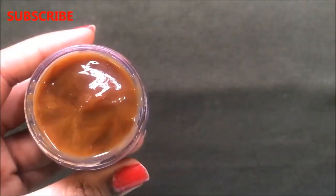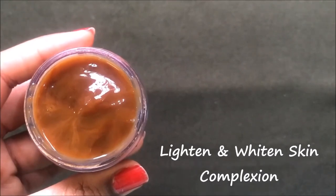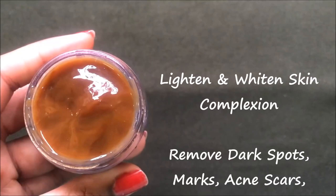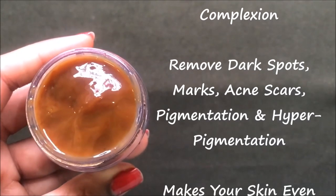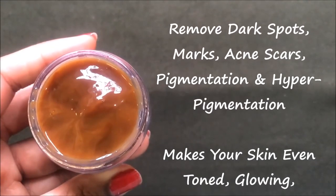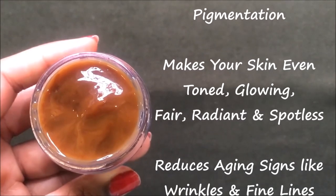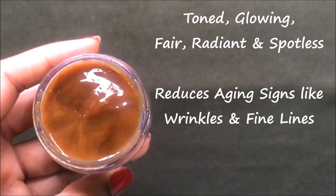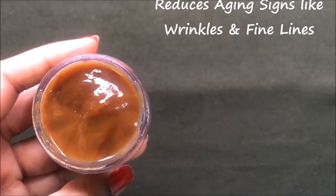This 100% natural coffee cream is a homemade solution to almost all your skin-related issues. This cream will help to lighten and whiten your skin complexion and will also help to remove all your dark spots, pesky marks, acne scars, pigmentation, and hyperpigmentation, making your skin even-toned, fair, glowing, spotless, and radiant. This cream also works great in removing fine lines, wrinkles, and all types of aging signs, making your skin ageless, spotless, and much more radiant and glowing than before.